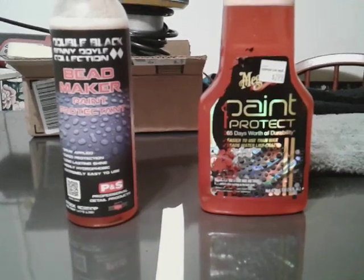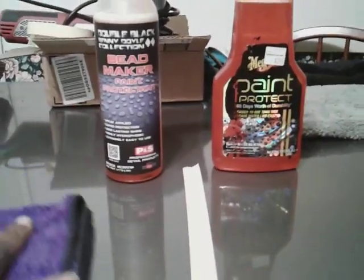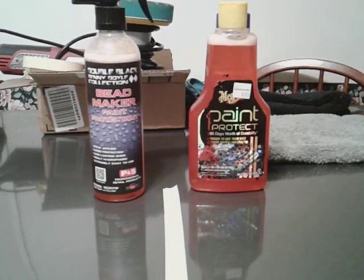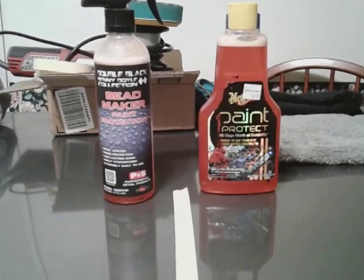I hope that Meguiar's is just as good as the Bead Maker. And if it is, that could really be your go-to product right there. It's going to save some money.